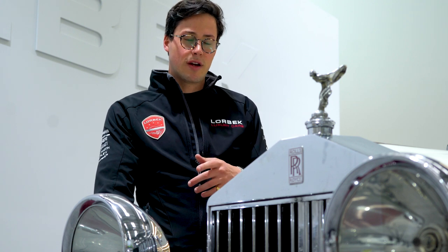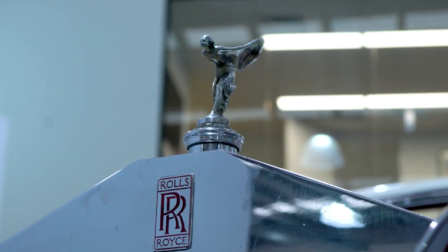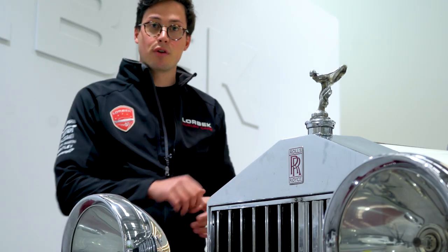The common question we get with all these old cars is not necessarily what they're like to drive — it's the basic things like how do you start it up? I'm going to show you exactly how you start this particular Rolls Royce 20 horsepower.